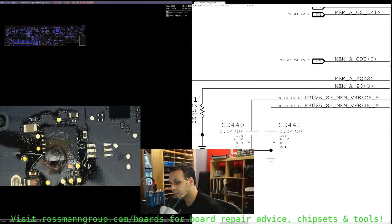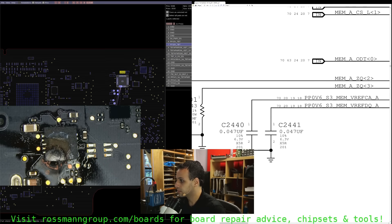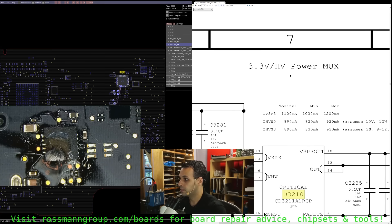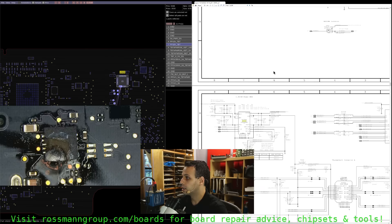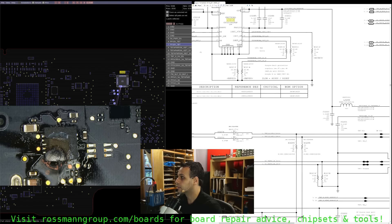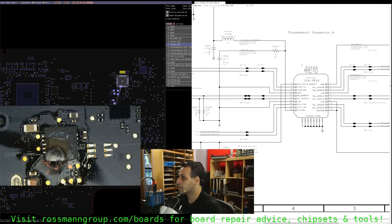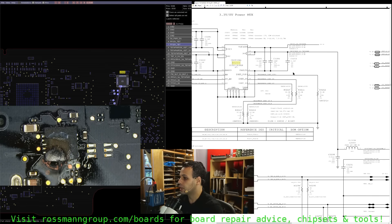If we look at what that chip is in the BoardView software while we're preheating - that is U3210. Where is that, and what are you for? 3.3 volt power mux. So this is going to deliver power to a Thunderbolt connector, it appears - delivering 15 volts to a Thunderbolt connector.